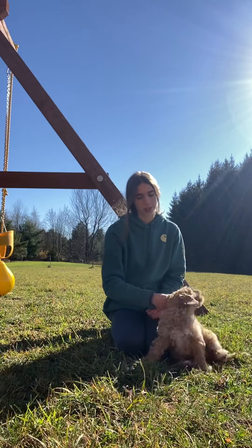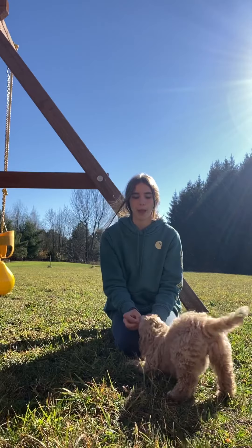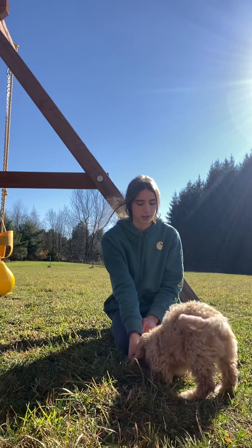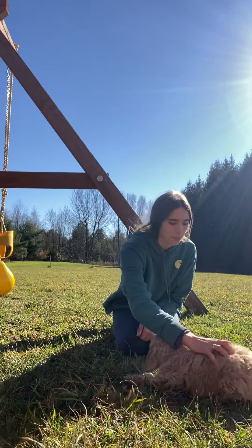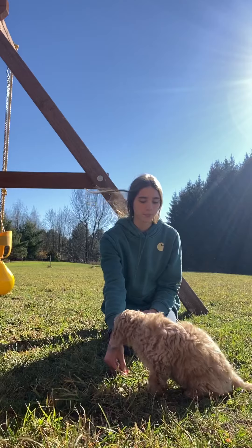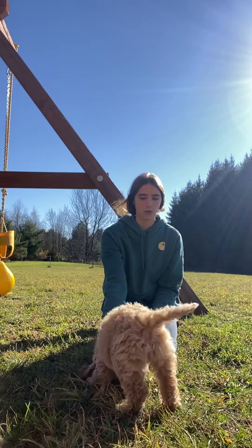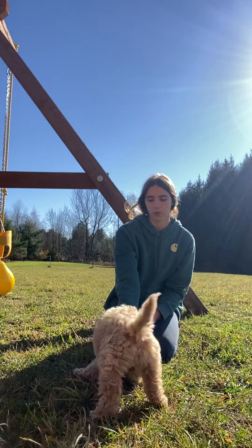Good down, good boy — just like that. Now he's getting the idea of it. We want four on the floor. So if they're batting at us, we don't want to reward that. Good down, yes, good boy. And now he's starting to pick it up — he knows, oh, right when I lay down, I get that treat. So that's what we look forward to.